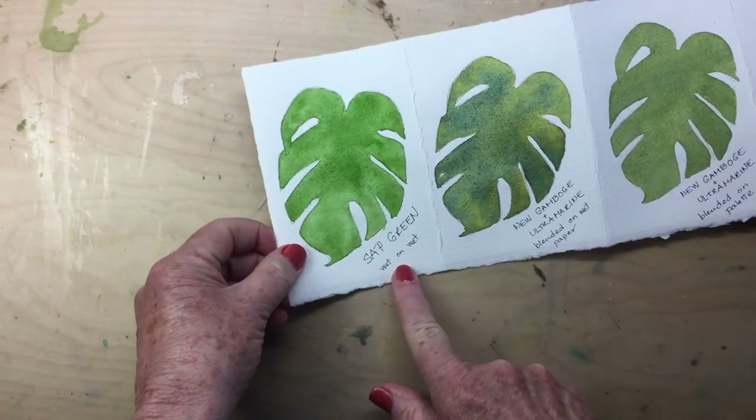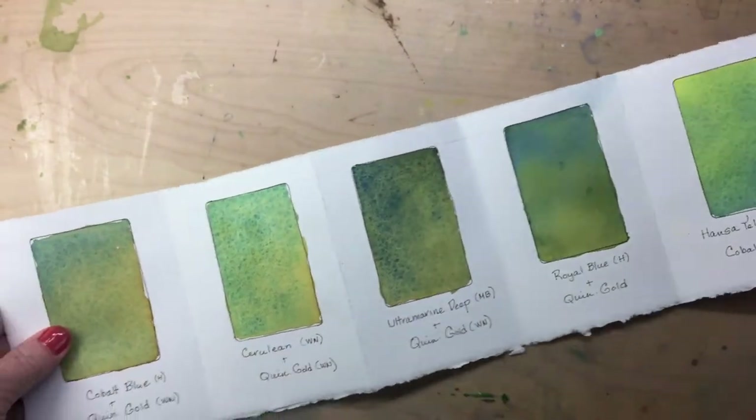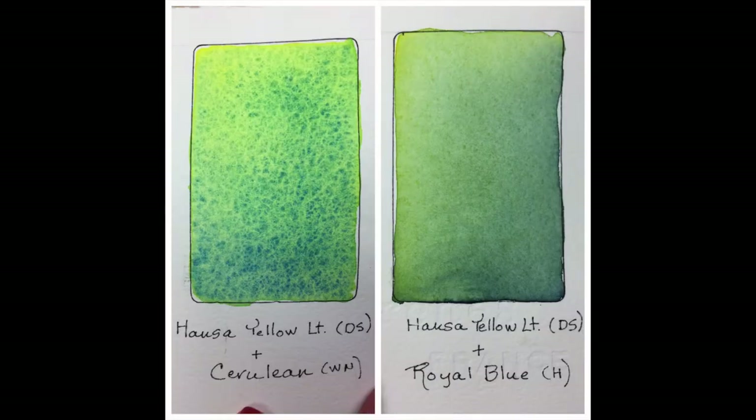And now I have a book of greens, from sap green straight out of the tube to a variety of mixes with various blues and yellows. I love how I can refer to this when I'm planning a painting and begin to think about which one of these combinations would work best with the subject I'm trying to interpret. Take a look at a close-up of these two panels — cerulean and quin gold on the left, royal blue and quin gold on the right. Cerulean is a sedimentary paint, so there are tiny little particles that settle into the nooks and crannies of the paper, whereas royal blue gives a much smoother finish. This is what I love about these charts — you really get to know your paints and understand what they can and cannot do.